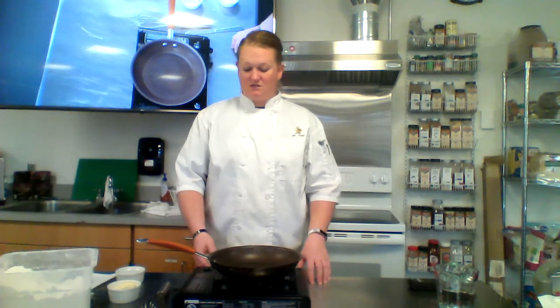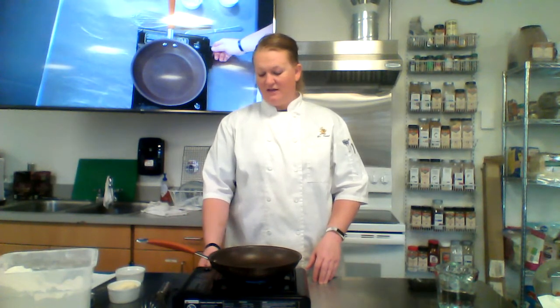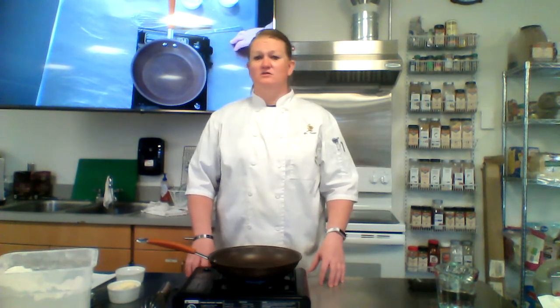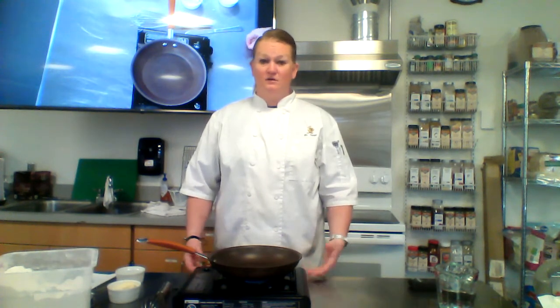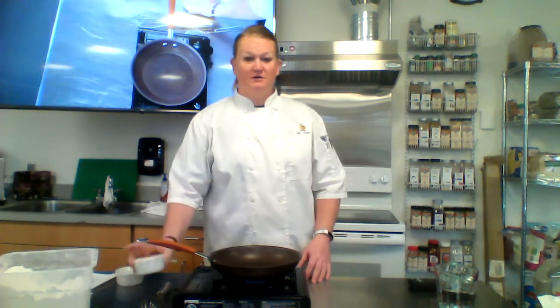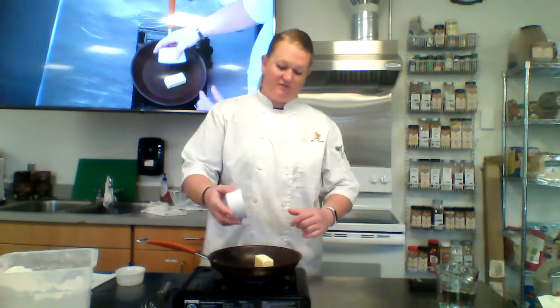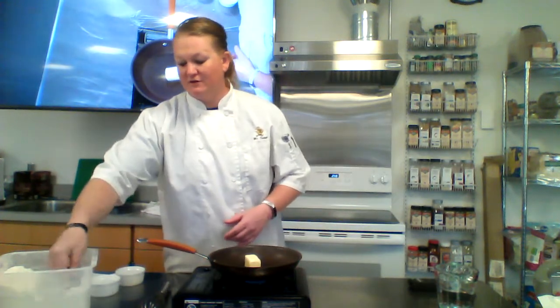All a roux is, is equal parts fat and flour. Your fat could be any kind of fat — you could use lard, Crisco, vegetable oil, olive oil, any kind of oil — but I like to use butter. So I have a quarter cup of butter I'm going to put in a frying pan on medium heat, and then I'm going to get a quarter cup of flour.